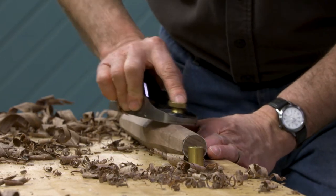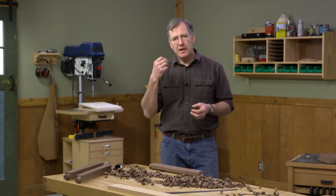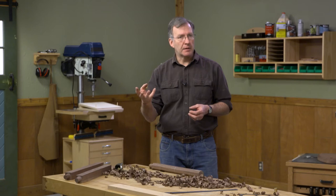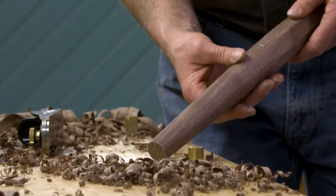Once we have the leg into that tapered octagon, I then proceed to round everything using the hand plane, a spokeshave, whatever you choose. It's kind of up to you how far you go with this. You can leave the tool markings and the facets in the leg - that's an interesting look and it will say this was done by hand. Or if you'd like, you can use a rasp, sandpaper, and scrapers to make it perfectly smooth so it looks like it came off a lathe. For my stool, I'm going to leave it slightly faceted.